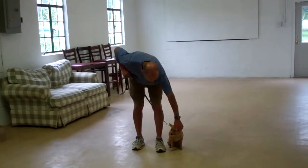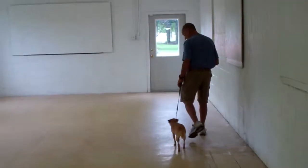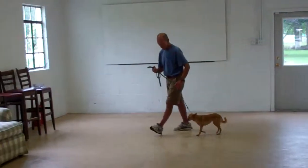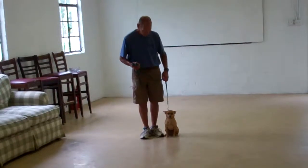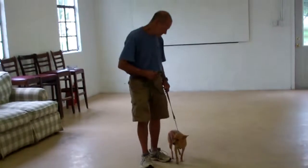They're going to go ahead and demonstrate their heel, sit, and stay again. Now if at any time you're working Mini Penny through her commands and she does not complete them appropriately, or if she displays any inappropriate behavior such as jumping, you're going to tell her no, followed by a tug and release on that training collar if need be, and repeat the command.